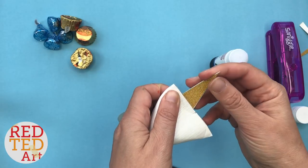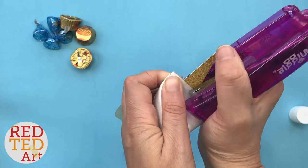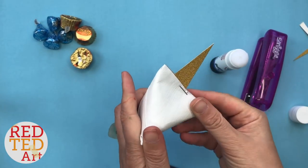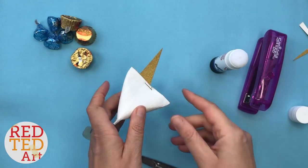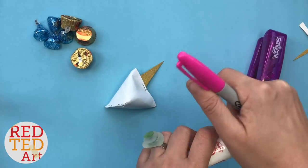Fold this down, hold it in place, make sure they don't move, and staple. You only need one staple to hold it all in place, and you've got your basic shape ready.